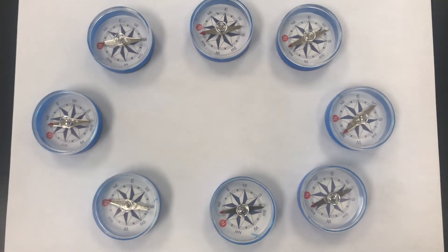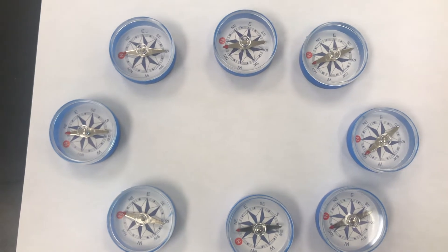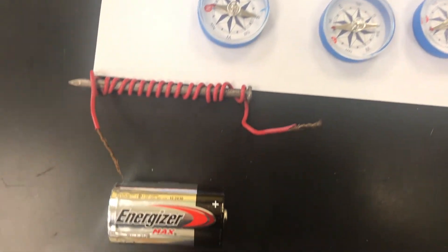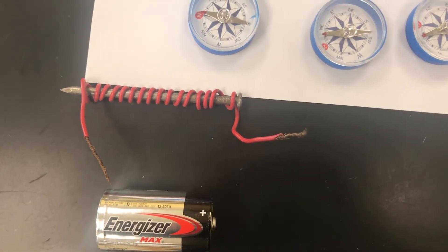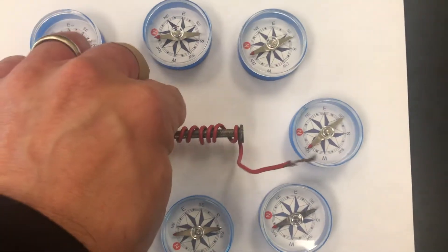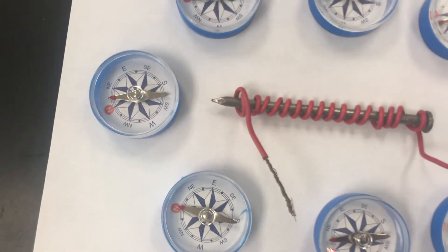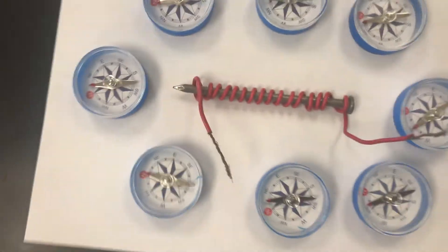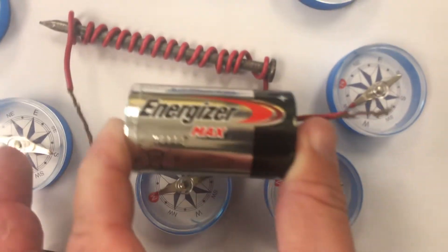You'll recall seeing these compasses set up this way when we talked about magnetism and the non-contact force that a magnet puts out. I'm also going to show you what happens when we put this nail — wrapped in wire — inside of this area. Right now I set it in here and you'll notice it does nothing; it's just a nail wrapped in a coil.